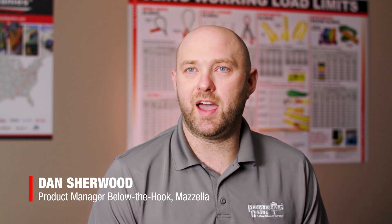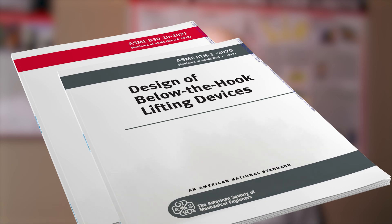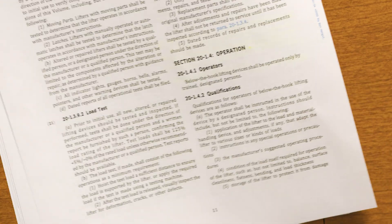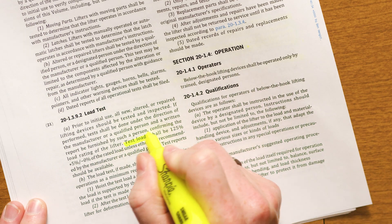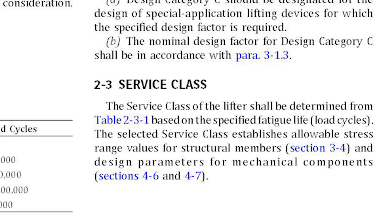There are two standards that below-the-hook lifting devices have to follow when being designed. The first one is the ASME B3020. The second one is the ASME BTH-1. The B3020 really handles tagging requirements, load testing, and that type of information, whereas the BTH-1 digs deeper and talks more on the engineering side — covering safety factors, design categories, and service classes.